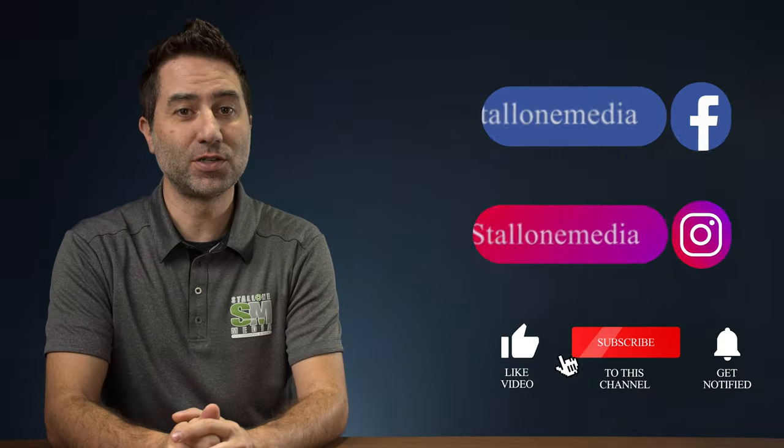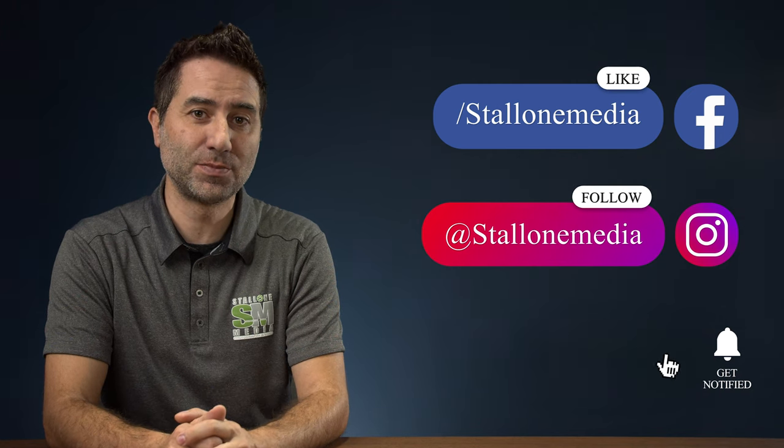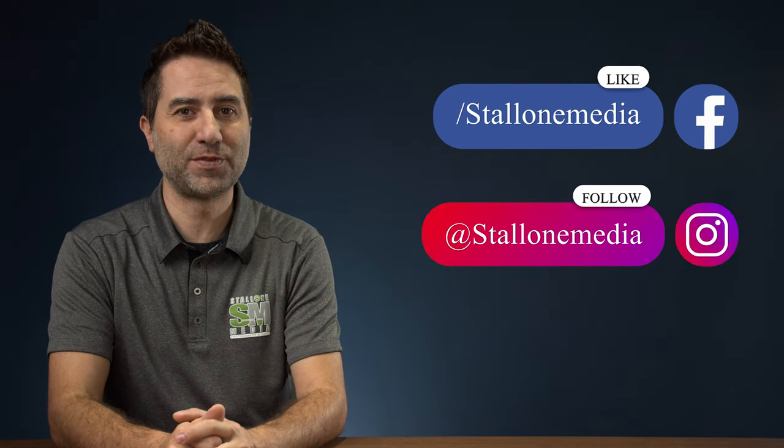I hope that was helpful. As always, if you have any questions, feel free to leave them in the comments below. Thanks for watching — until next time. If you liked this video and want to see more, make sure you like, subscribe, hit the notification bell, and don't forget to follow us on Instagram and Facebook.